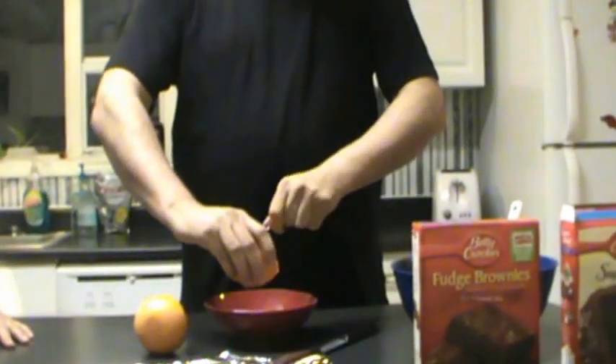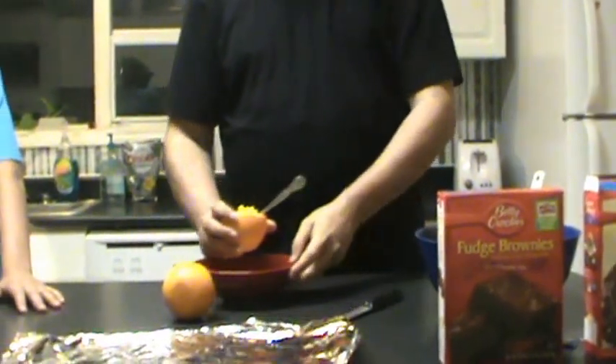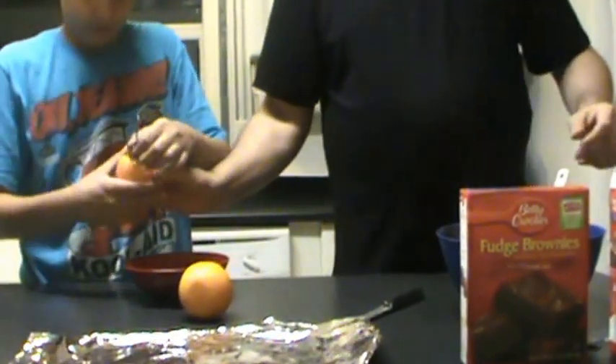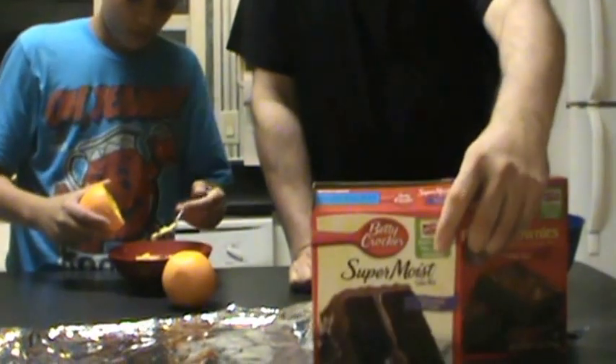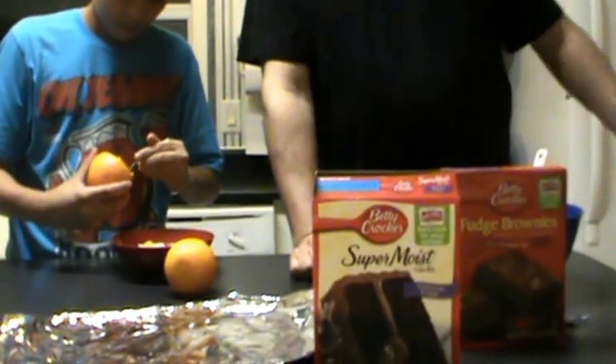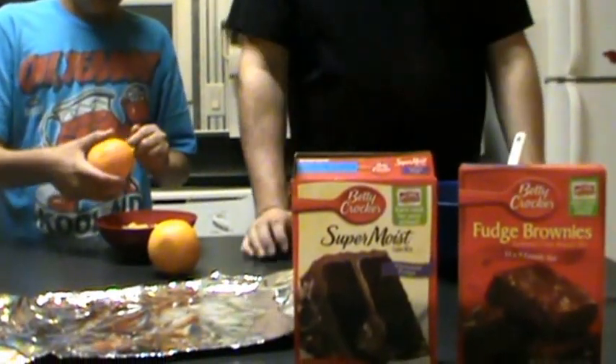Next, I'm going to take this spoon and this orange and we'll scoop out the inside of the orange like so. It's a little tricky. Actually I'll let my assistant do that. Here's what we're using today — I don't particularly endorse Betty Crocker, but that's what we're using. Sometimes we use brownie mix, but today we're using cake mix.